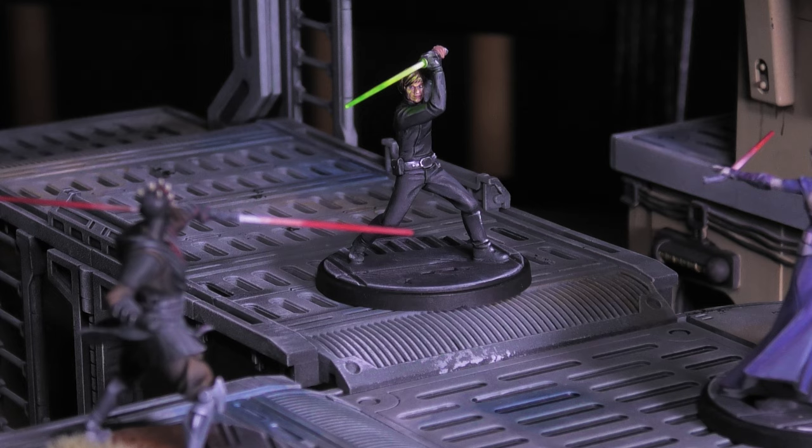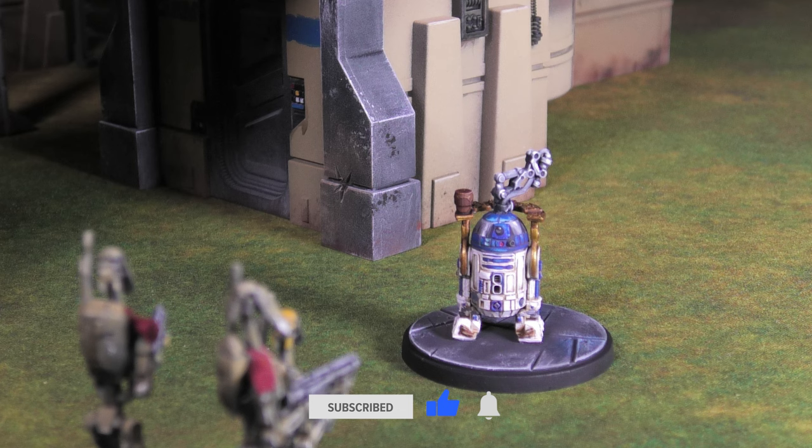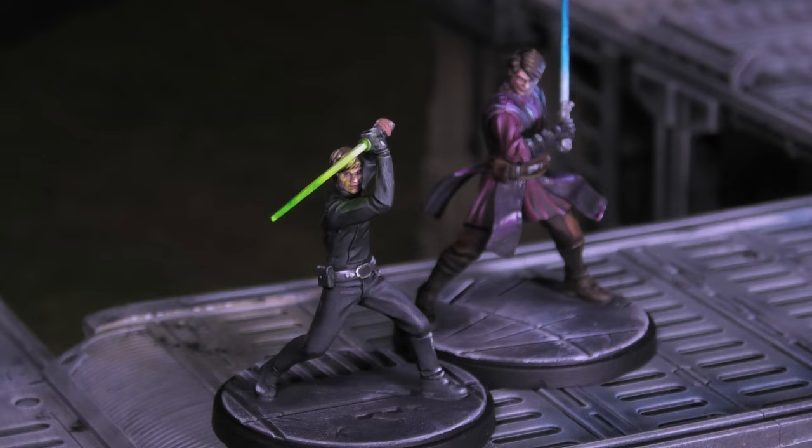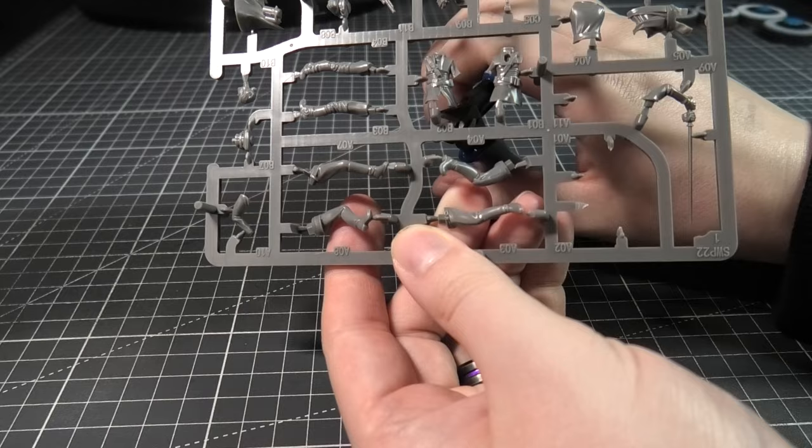Hello and welcome to the latest episode of how to paint. The channel's really kicking off and I really appreciate everybody's support. If you haven't already, please consider subscribing and let's get into the video. Today we're painting Luke and R2-D2 from the Fearless and Inventive Squad Pack.